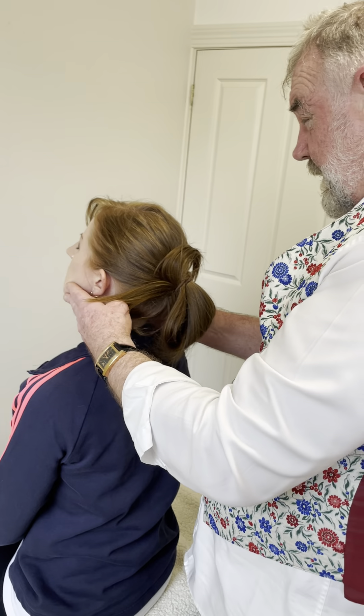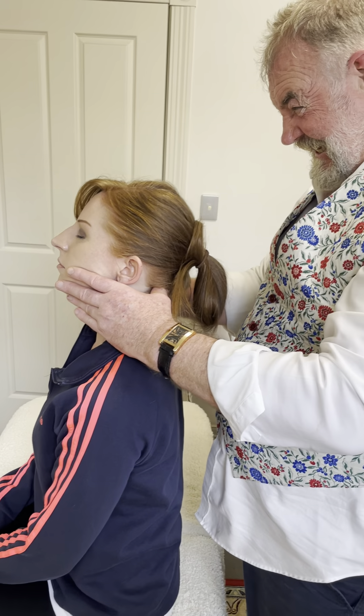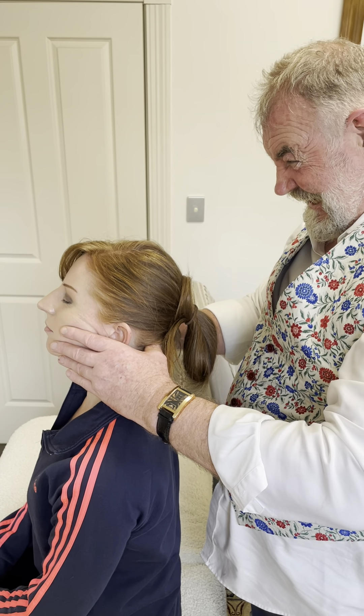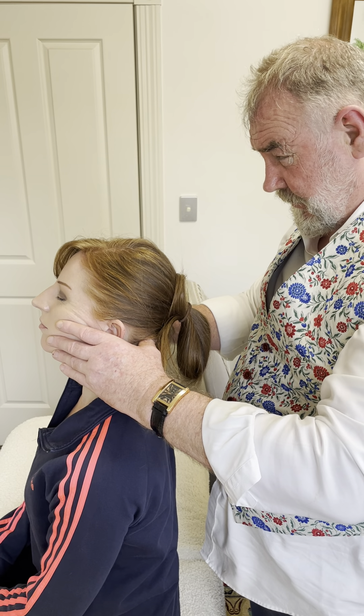Now we're just going to come across the jaw, just follow the jaw straight along, bring the thumbs just under the base of the skull for nice support. And you've actually got full leverage around the jaw.